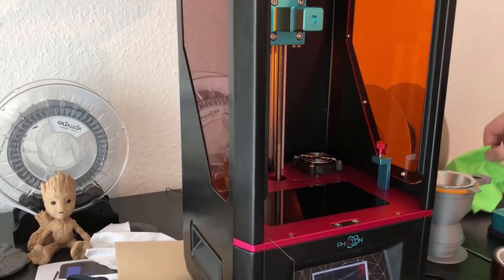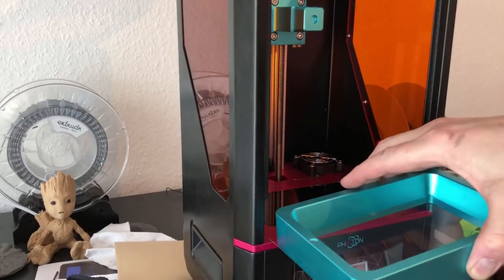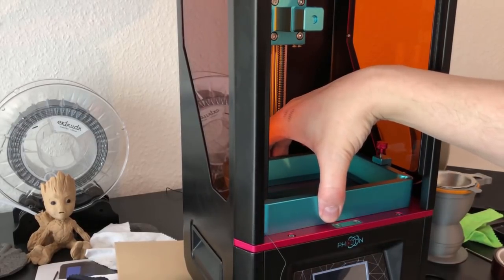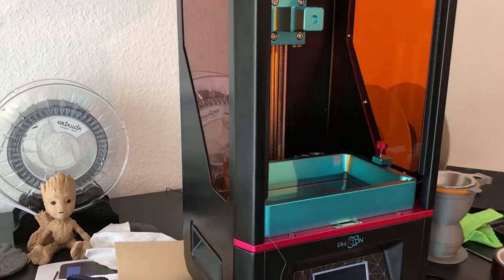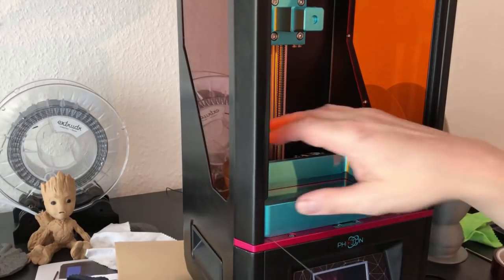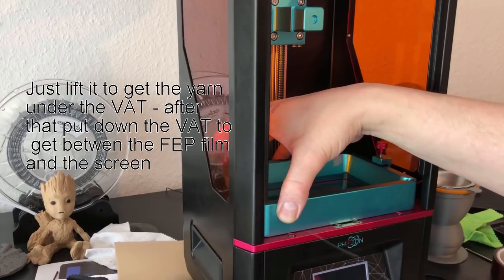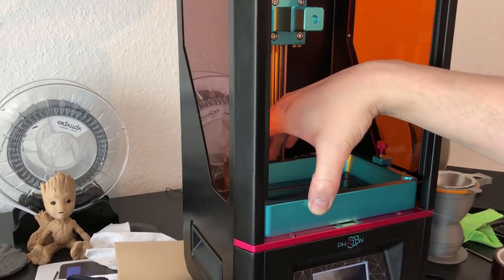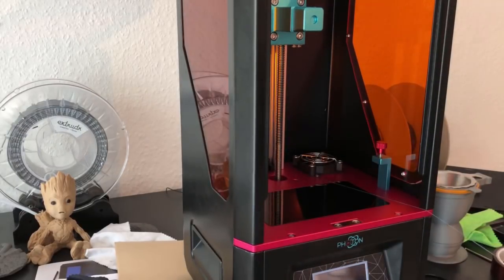Why did I do all this? If you insert the vat and encounter the problem that when you lift it, it won't release from the screen — because there's something between them, like cured resin — you can get this yarn, put it up and slide it under the screen, and now you can release the screen from the vat. I have it installed all the time and didn't need to use it just now, but if something is between the screen and the vat, it can help.